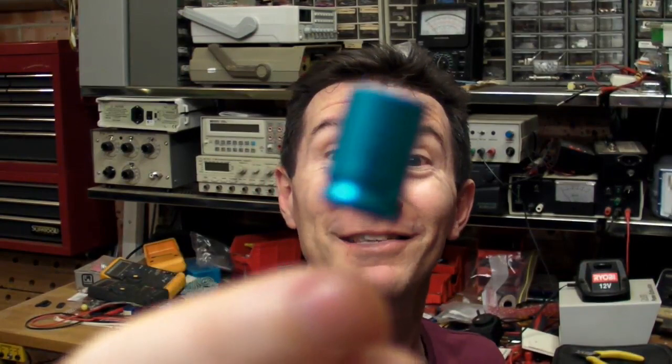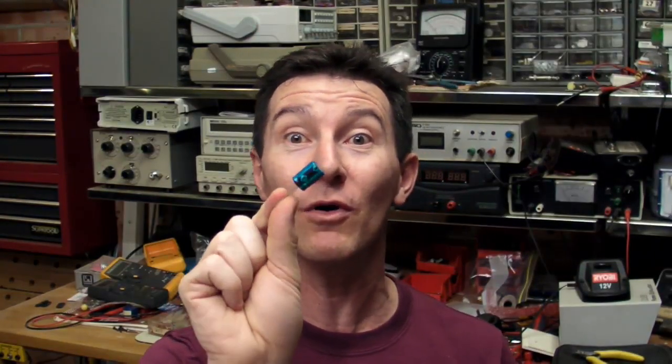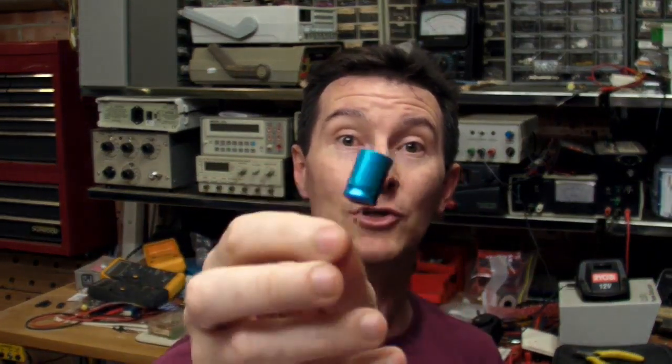So blow up what? Well, there's nothing better in electronics than to blow up some capacitors. I love capacitors — you don't have to do much to these things to make them explode catastrophically or catch on fire. So I thought I'd just take a couple of caps — I just took three caps.